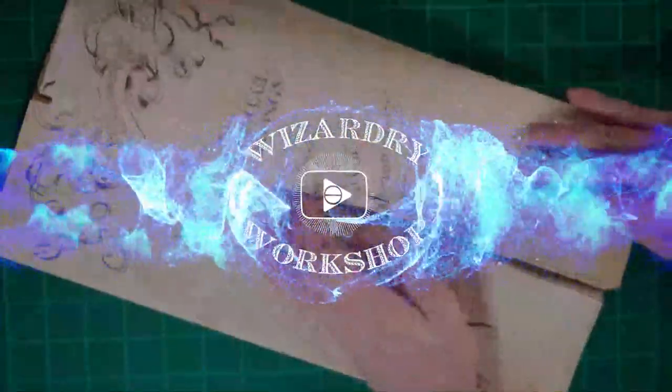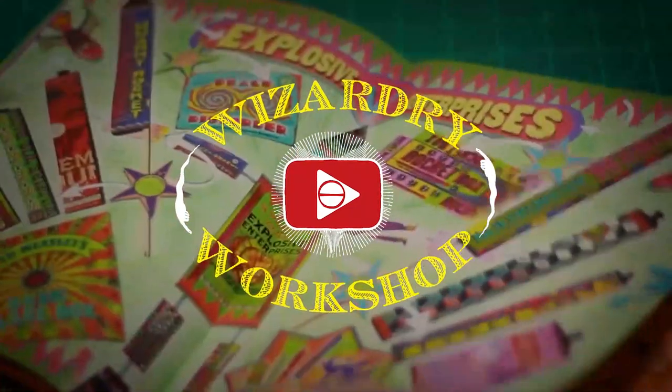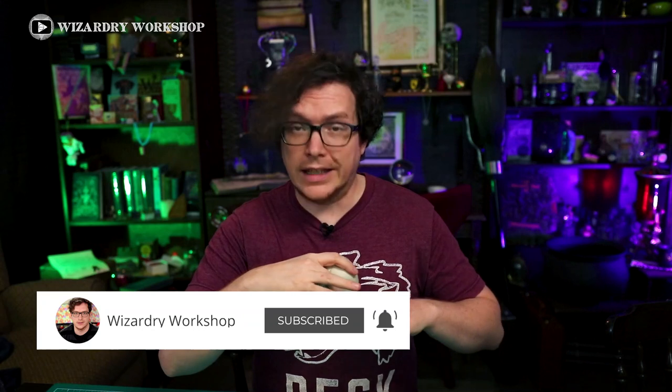Hey everyone, I'm Danny, and welcome to Wizardry Workshop. In today's video, we're going to be making a skull in a bell jar — basically something you would see at Borgin and Burkes in Knockturn Alley. This is going to be a really quick, easy way to do it. The skull is something I purchased; you can get these around Halloween or off Amazon. I have links to everything in the description box, so let's get started.